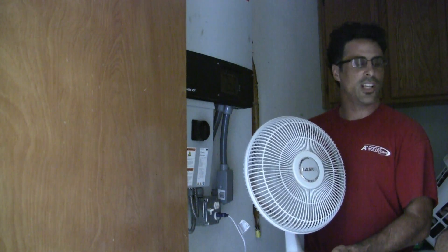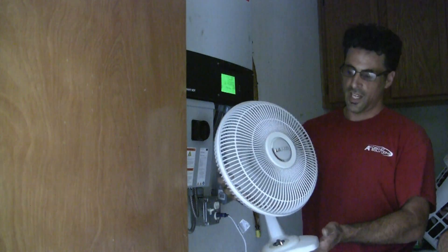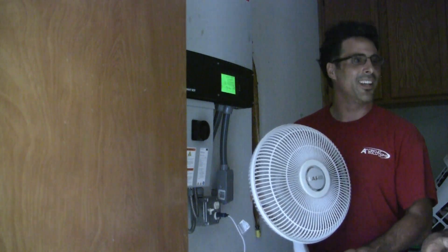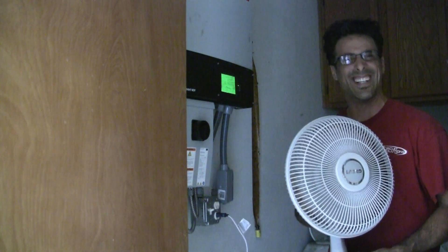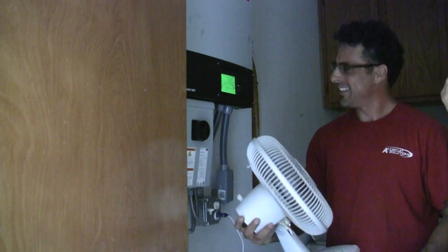So if you're in the dead of summer and your power goes out, this fan will come in pretty handy if it's really hot outside and your AC isn't working. You can actually cool down. Doesn't that feel good? Yeah, I'm sweating. Now you can actually cool down even though the power is out — the display kicked on.